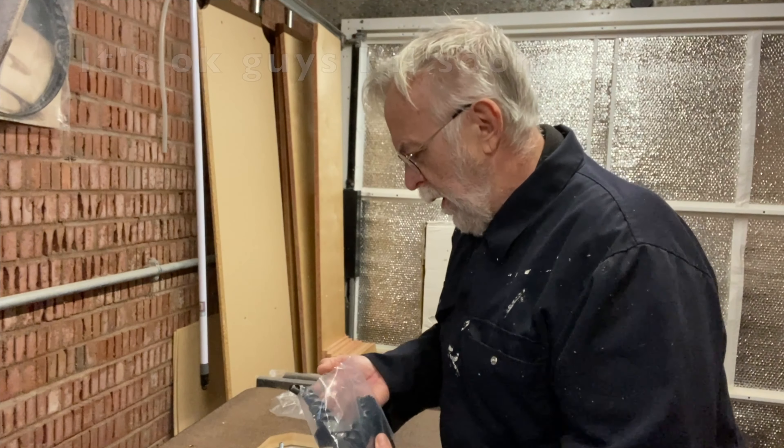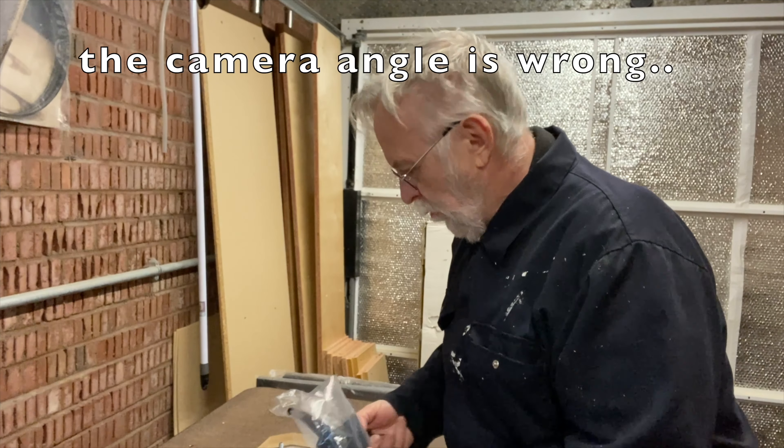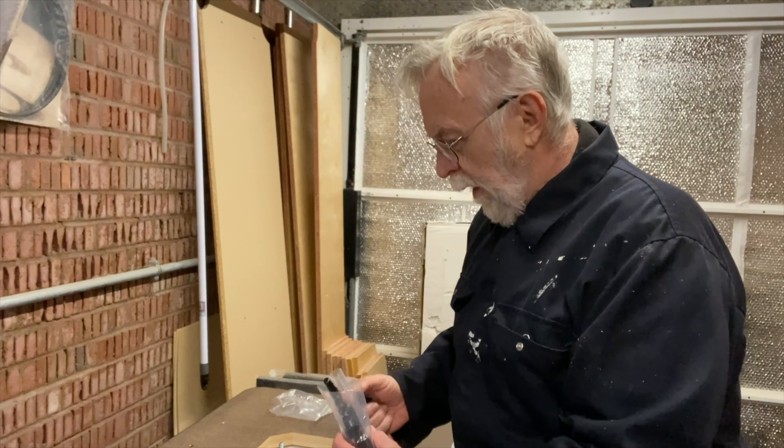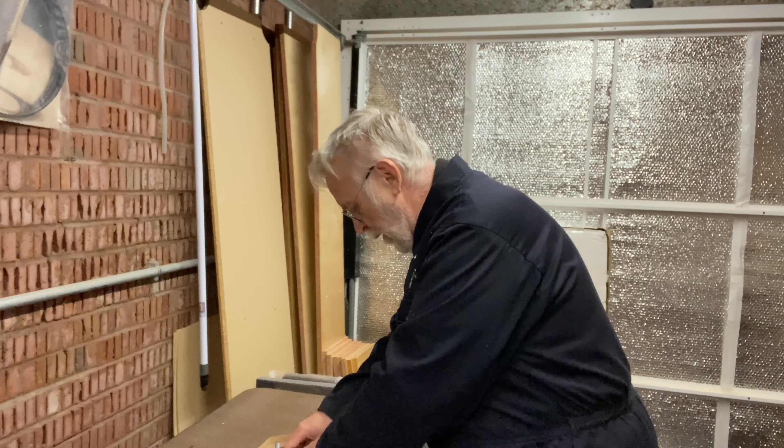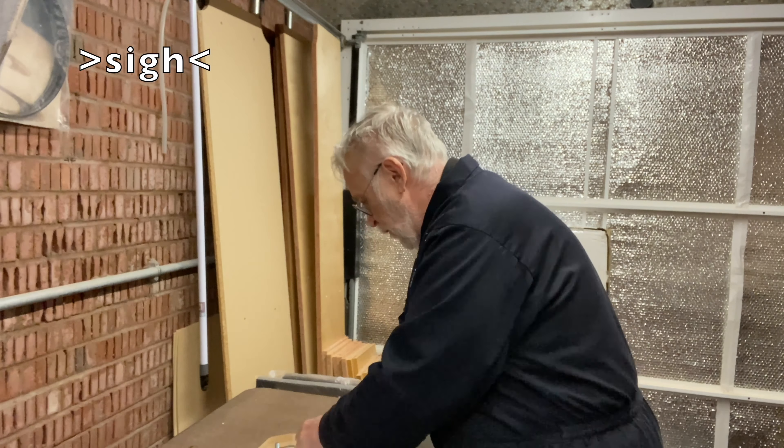This is the bag of parts for the legs: the feet, the height adjustment bolts, some washers to assist the frame going together. The longer bolts attach the frame together and the shorter ones attach the frame to the top. I also need to find two accessory hooks that go on the end of the table and the legs when I assemble it - and there they are in this bag.